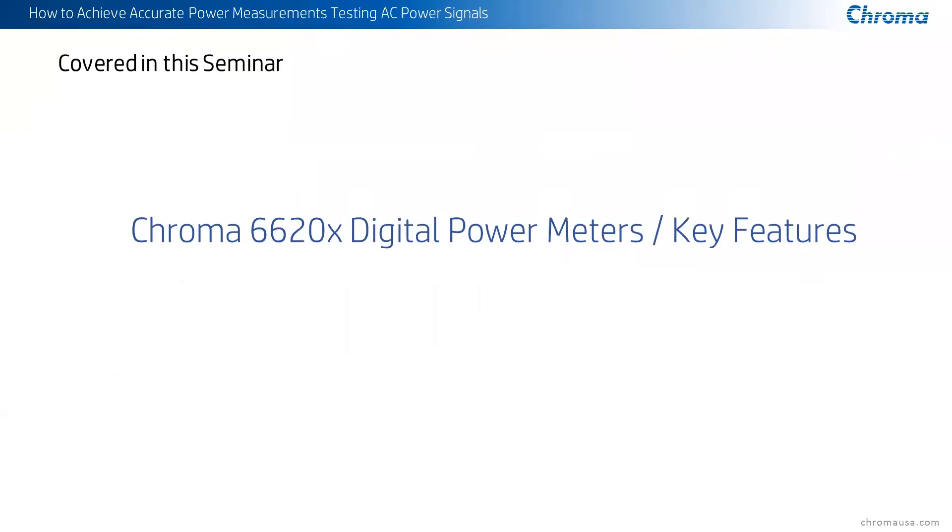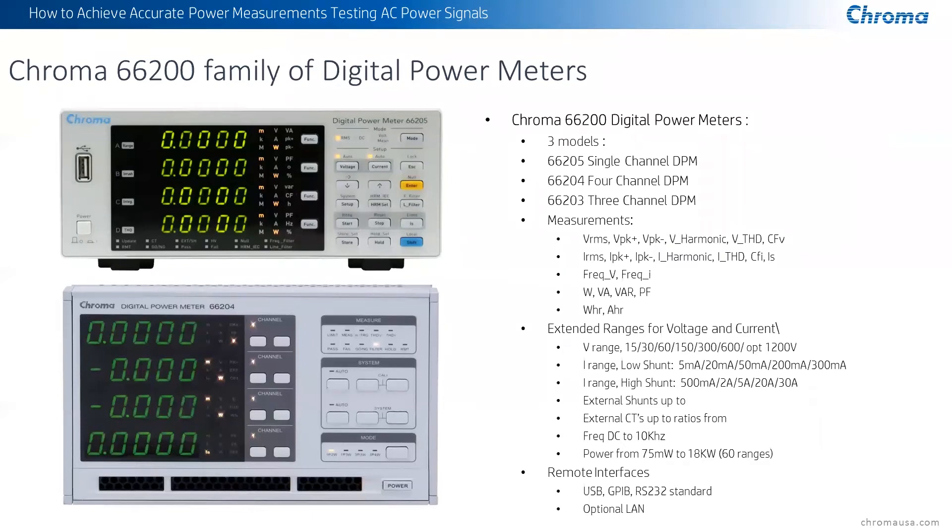In our lineup of power meters, we have the 66205, 66204, and 66203, ranging from a single channel up to a four-channel power meter. They measure everything required: RMS voltage, RMS current, peak voltages, peak currents, harmonic voltage, harmonic current, total harmonic voltage and current, crest factor for voltage and current, surge current capability, frequency for voltage and current, true power, apparent power, reactive power, power factor, ampere hours, watt hours, and degree measurements.